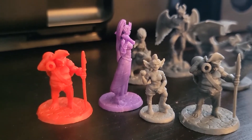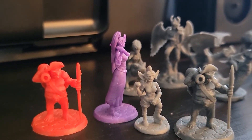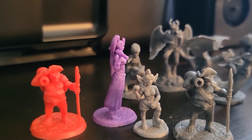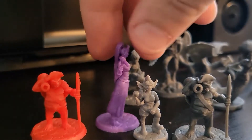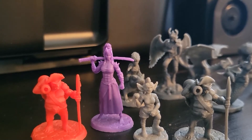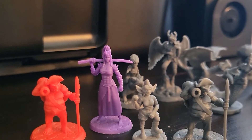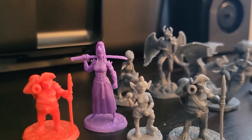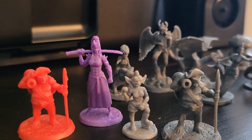They give you four of each model, one in each of these colors. The red actually photographs pretty bad, but it's not as translucent or ill-defined as it shows up on camera — it actually looks more like the purple does. The detail's pretty good, and I like that there are textured bases. I like that they come in four different colors, so you don't have just a big pile of gray.